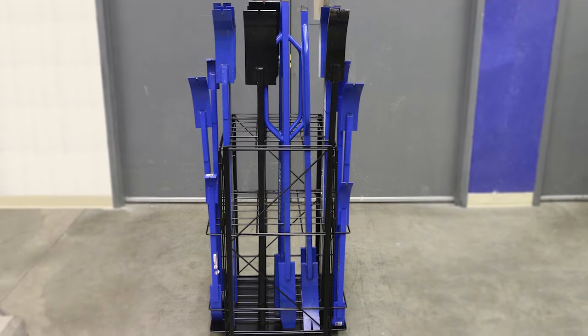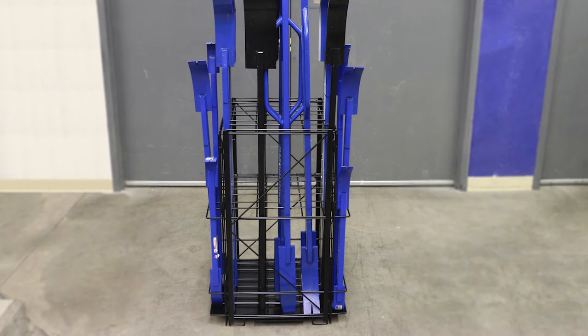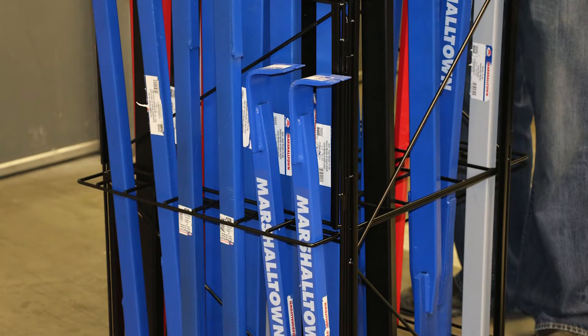This instructional video will go through a step-by-step process on how to put together Marshalltown's Monster Pry Bar Display Rack.